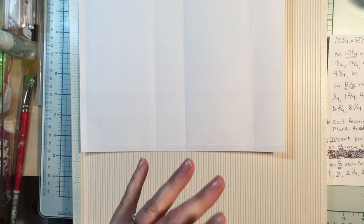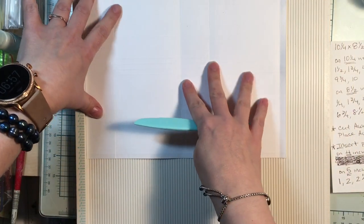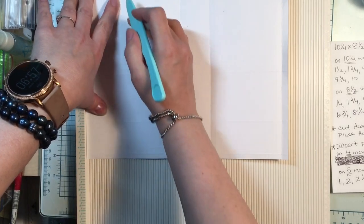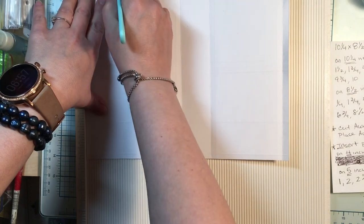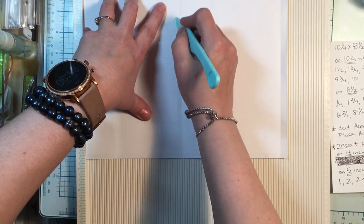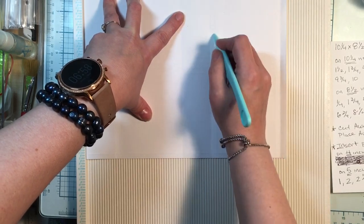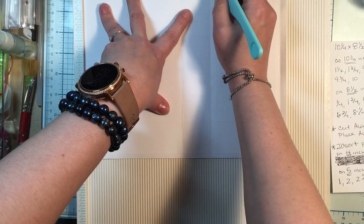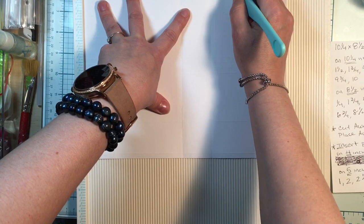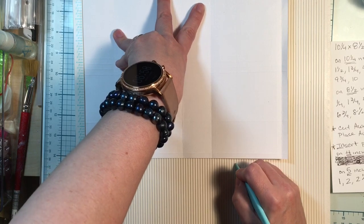On the 10 and a quarter inch side, we're going to score at one and a half — right here — and then one and three-fourths, right there. Then four and three-fourths, five, six and a half, six and three-fourths, nine and three-fourths — right here — and then 10.